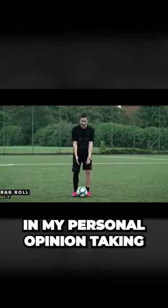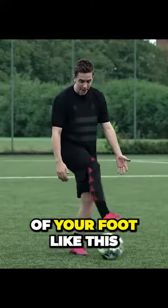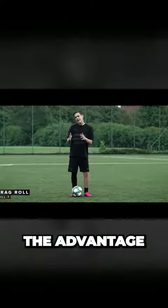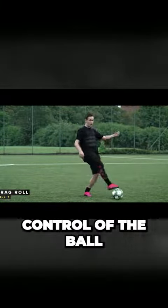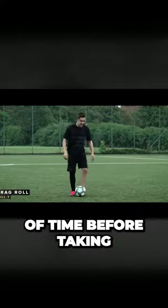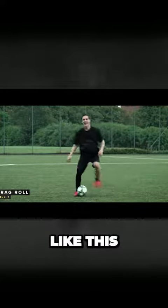In my personal opinion, taking the first touch with the bottom of your foot like this — the advantage with this one is that it kind of makes it seem like you're losing control of the ball for a short period of time before taking the ball back again like this.